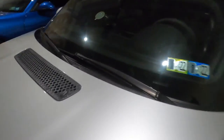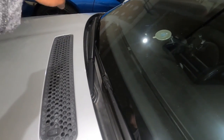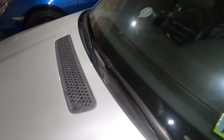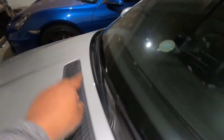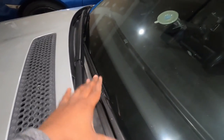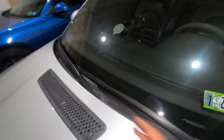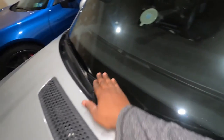I went ahead and swapped them — took the one I had on this side and put it on that one, and the one I had there and put it back here, and now they fit fine. It seems like the previous owner had them backward. This is what I ordered from FCP Euro and it's supposed to be the right length — simple as that.